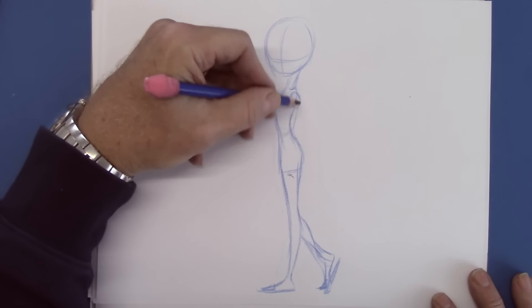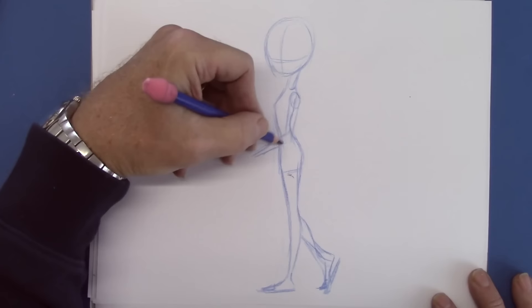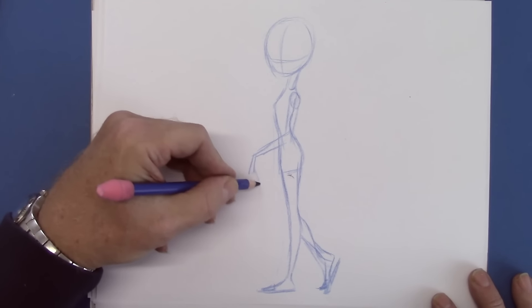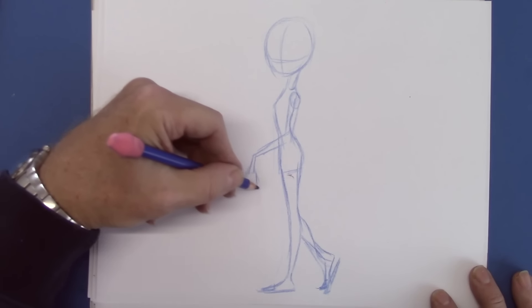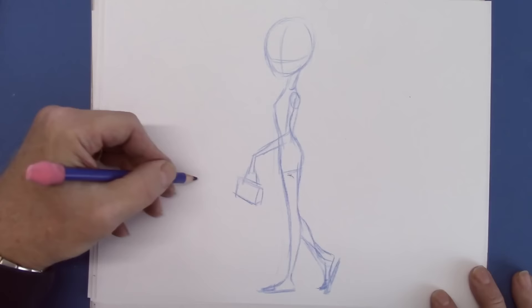Let's give her a purse. Notice that the forearm is on a diagonal, because the diagonal is a more interesting position than a vertical. And we will also do the same thing with the purse — notice how that's on a diagonal, too.